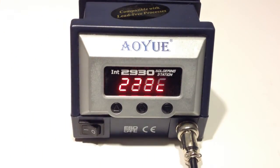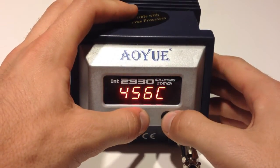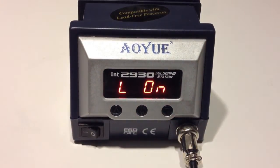The iron can be awoken by simply lifting it. It also features a lockout mode as well as the ability to jump between Celsius and Fahrenheit. You can set the temperature anywhere from 200°C all the way up to 480°C. The iron only comes with one tip for basic soldering, but many tip sizes are available for different jobs and applications.